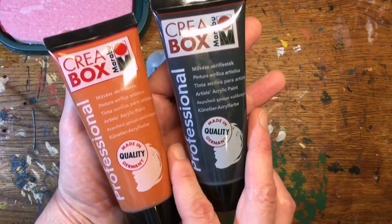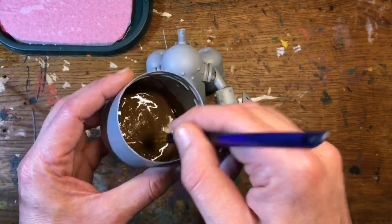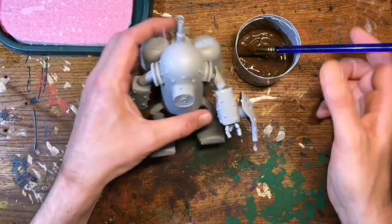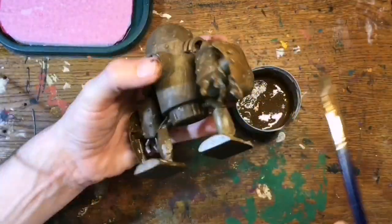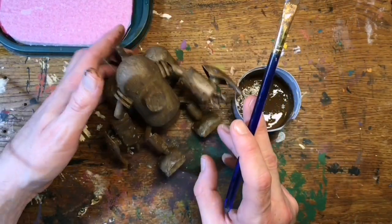First I'm going to take some black and brown acrylic here, just give him a rust coat. I've just mixed some of it up here just to make it dark brown, and just going to use this dark brown, give him a good coat all over. Just make sure to get it into all those nooks and crannies. That's pretty much the first layer — rust coat done. Doesn't have to be perfect.